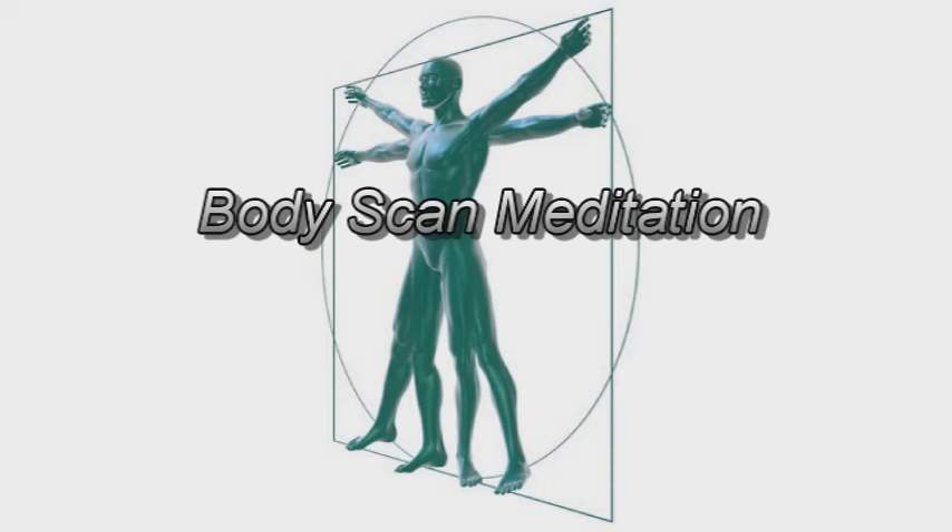And on your next out-breath, moving your awareness to the calves of your legs — the area between your knees and your ankles. The muscles, including the meaty part that may be touching the mat or the floor. And the muscles or tendons that run alongside the shin. Allowing into your field of experience whatever may be present for you as you have your attention on the calves and on the shin area.